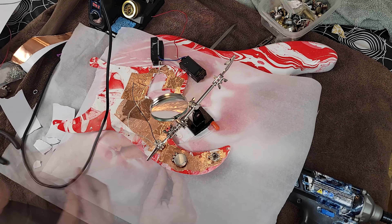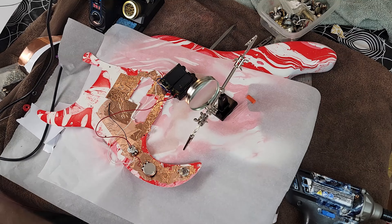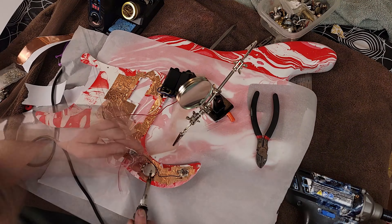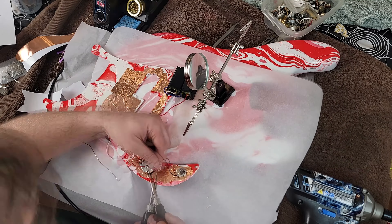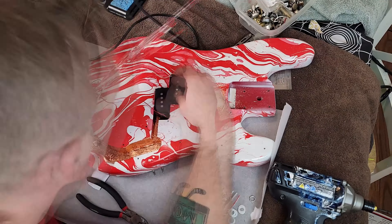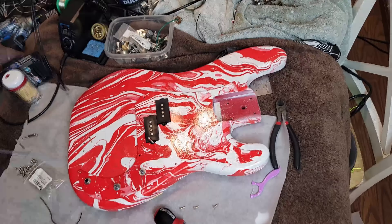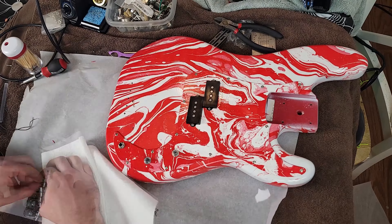I decided I wanted to upgrade to CTS pots. But unfortunately the volume pot cavity wasn't big enough to hold the larger pot, so I ended up using the stock one and just cleaned it really good. As you can see, I shielded all the electronics on both sides - the cavity and the pickguard. And we ended up cleaning up the regular pickups with some sandpaper and vinegar. That's all just the regular factory parts.